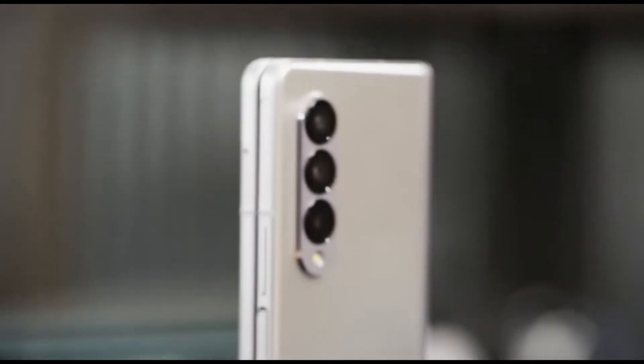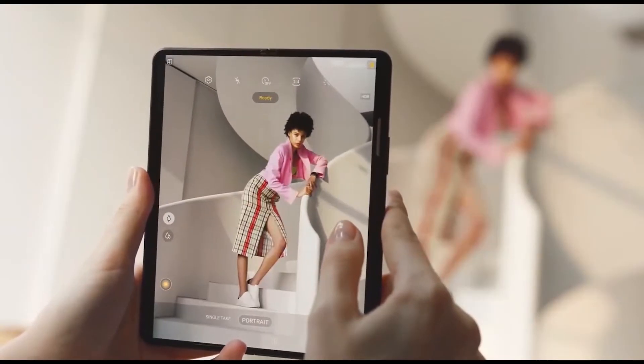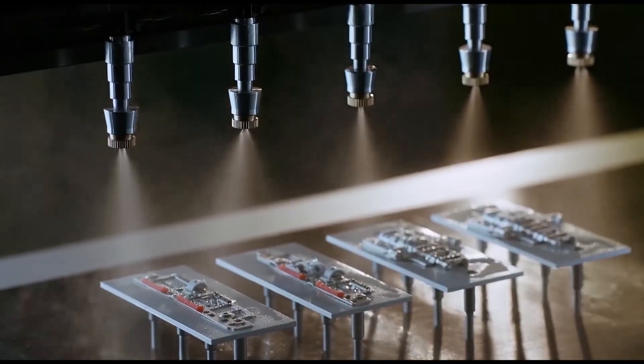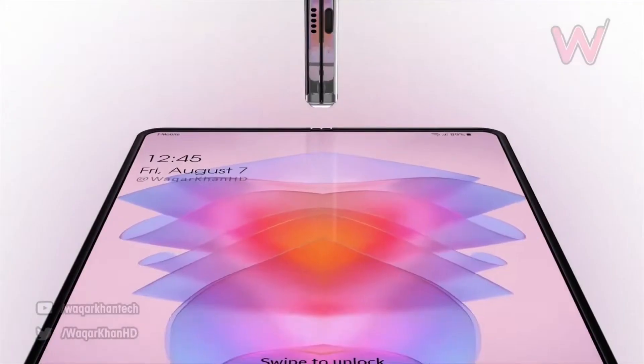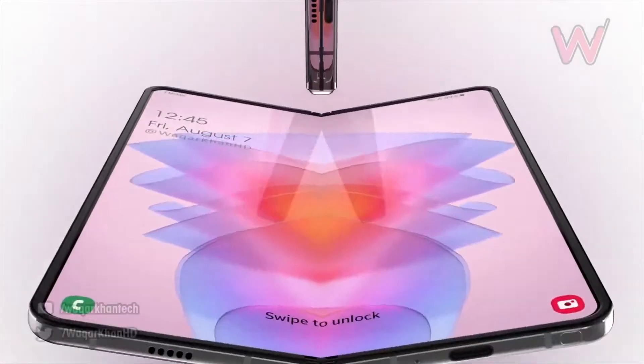Starting with the design of the upcoming Galaxy Z Fold 4, it's coming with three biggest changes in terms of design. Number one is the hinge design. We are now going to see a single hinge instead of the dual hinge mechanism, and this single hinge will connect both panels of the Galaxy Z Fold 4, which in turn will lower the weight of the device. This is going to be a big change in terms of foldable design.